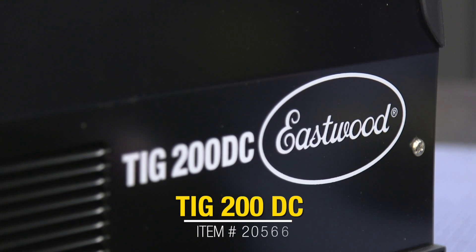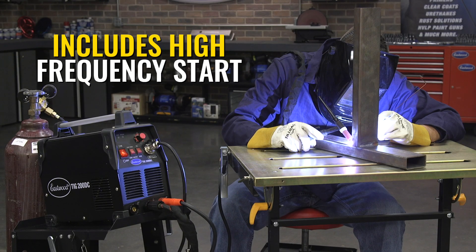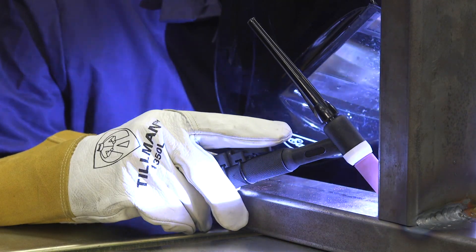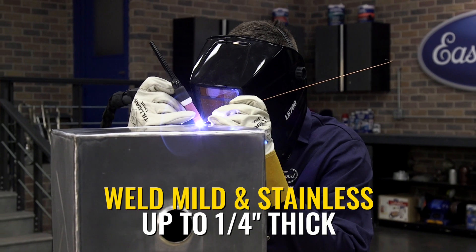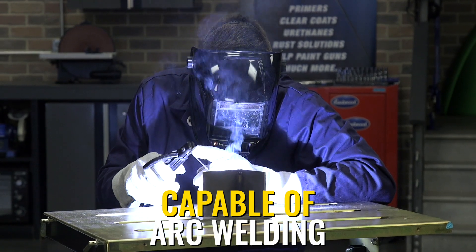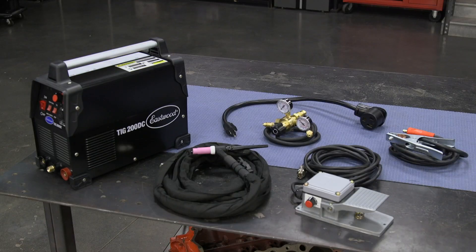Up next, we have the beginner TIG machine, the TIG 200 DC, which is designed to be a no-fancy-stuff type of welder that can weld good TIG beads at an entry-level price. This can weld up to a quarter-inch thick in both steel and stainless with a really impressive 60% duty cycle at 190 amps. It can do stick welding as well, which is very nice to have for dirty or outdoor conditions. You get your torch, regulator, ground cable, and a basic remote pedal with variable amperage control — that's really everything you need.